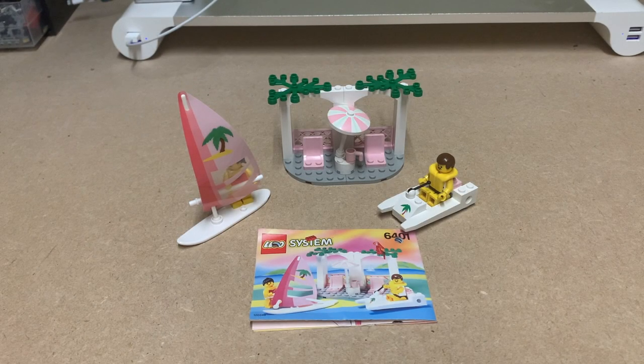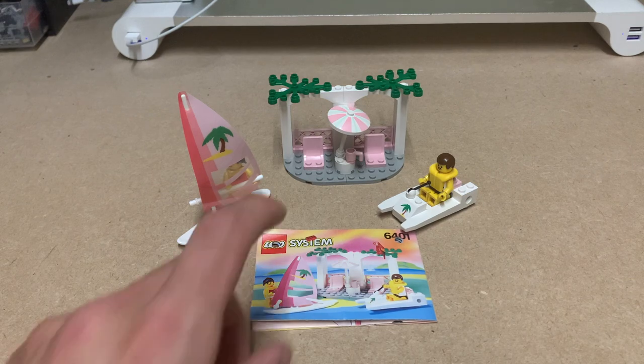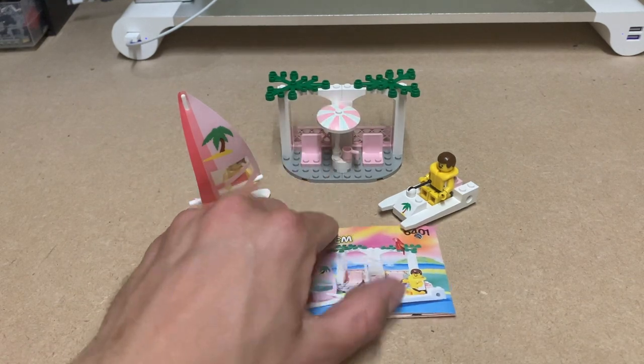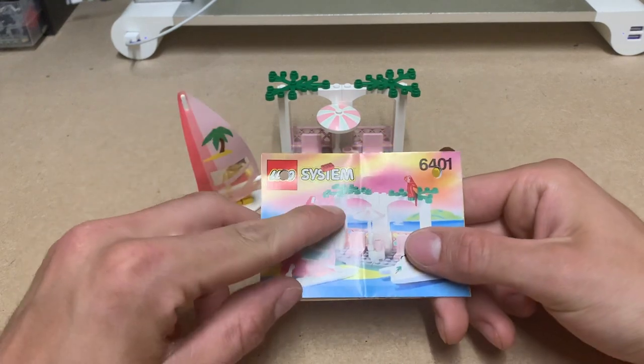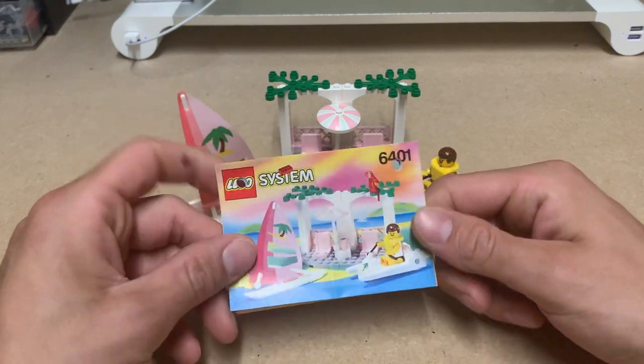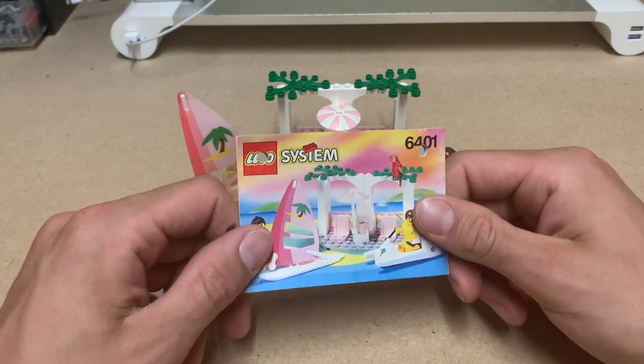What's up everybody, Brick Sanchez here with a small review of this small Lego Paradisa set. This is a Lego System set from back when it was still called System, from the Lego Paradisa theme.